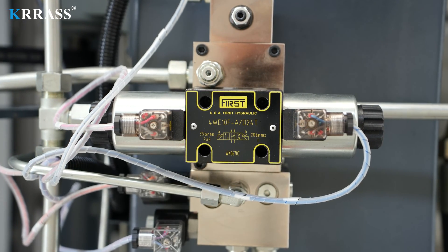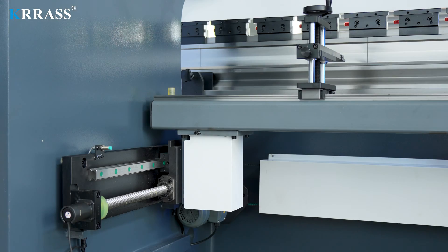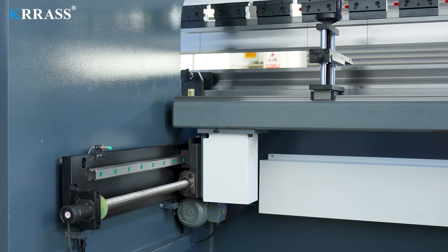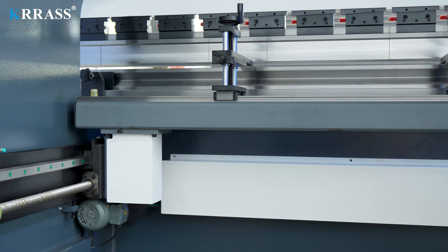The use of an American first oil pump and hydraulic control system ensures high stability and precision during the bending process. The X-axis, Z-axis, and back gauge all utilize SHAC linear guides and ball screws, ensuring bending accuracy and extending the machine's service life.